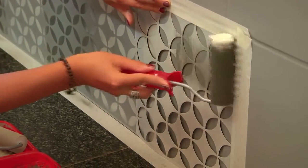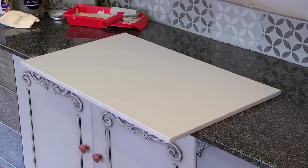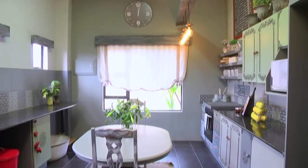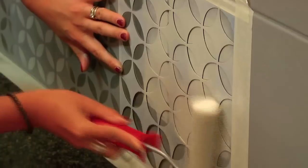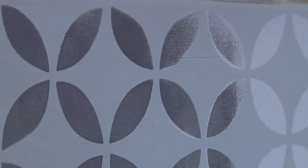Using a foam roller for a paint job can be quite daunting for some, but with the correct techniques it can make all the difference in the quality of the outcome. In this beautifully transformed kitchen, Nadine has used this versatile tool to apply a stencil design to wall tiles.